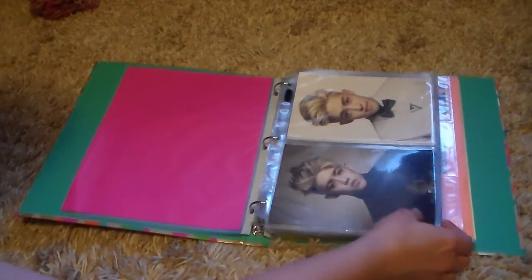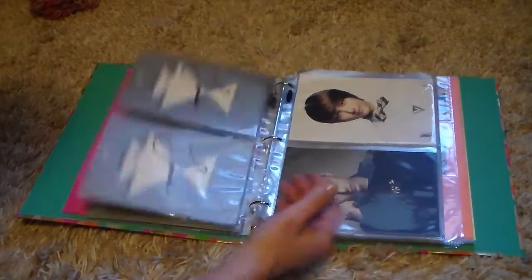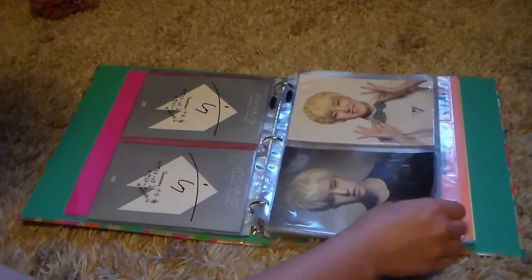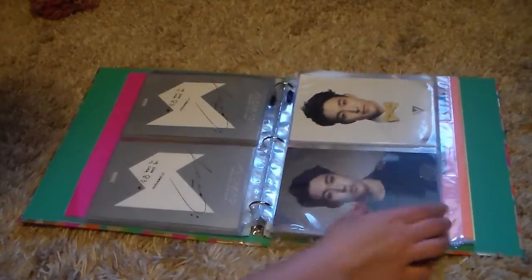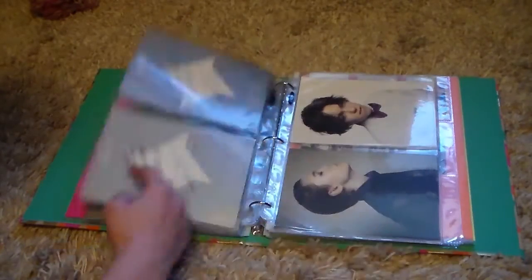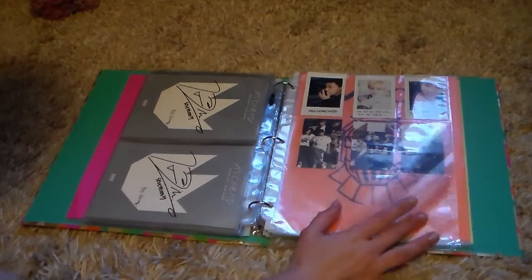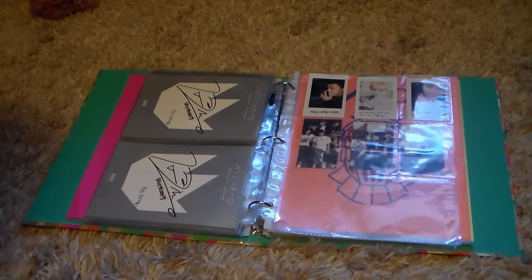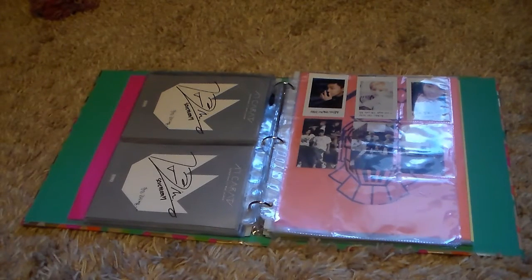Seventeen - of course I have all the ones from 17 Carat. The black ones are the ones I got in my album and I bought the white ones for basically nothing in a whole set. I see people trying to sell them one by one for a lot of money, which to me is crazy - I'm so happy I found them on eBay for literally nothing. They're in age order if you couldn't tell. This is going to be my photocard page - I have Dino, Uji, and Hoshi. I think I'm definitely going to always collect Hoshi and Dino.